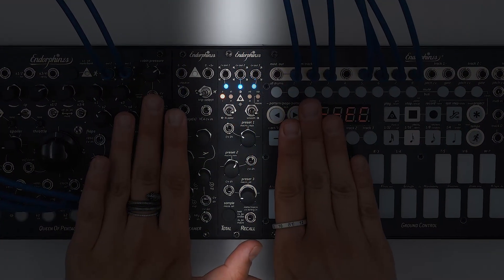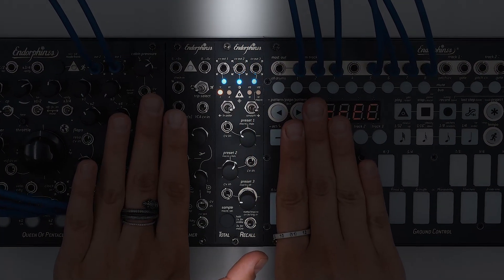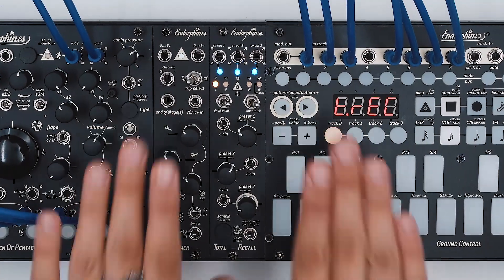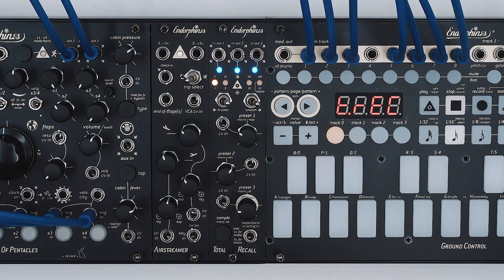Introducing Total Recall, 6HP, 3-Channel Preset Manager, Parameter Sequencer, as well as Macro Controller. This is a multifunctional controller which can work in 4 different modes.